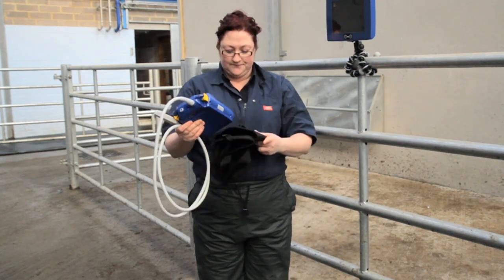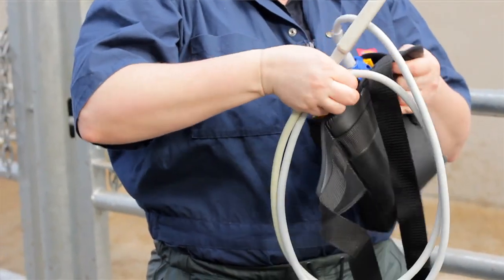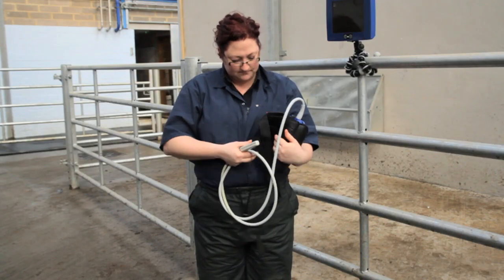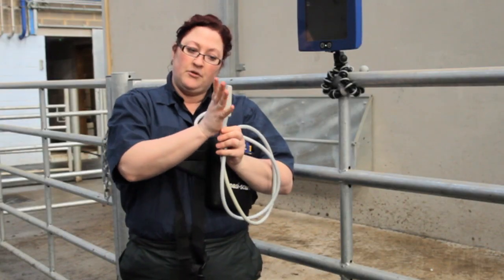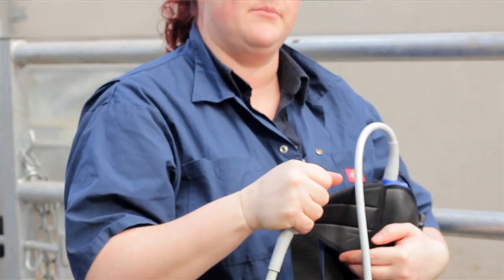We have a carry case — let me put that in. Next we'll go ahead and put the scanner on and then make some adjustments. Just as a note, remember to always hold the face of the probe in the palm of your hand so it doesn't knock against any gates and become damaged.